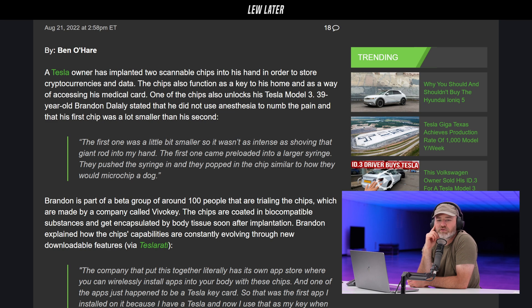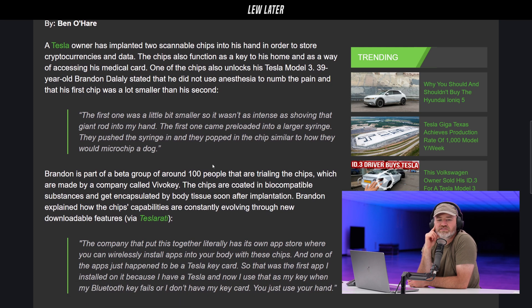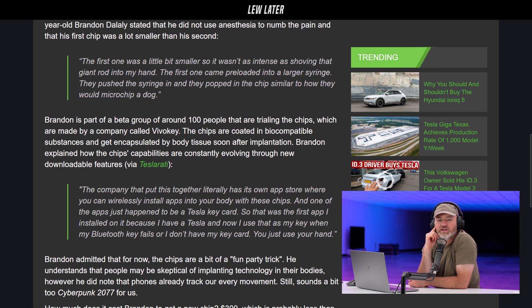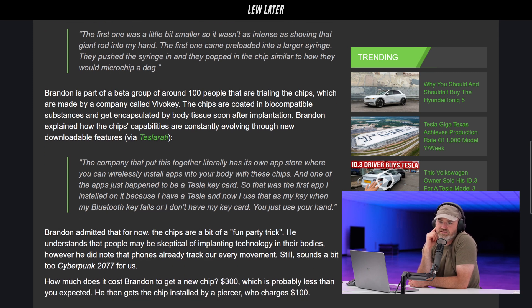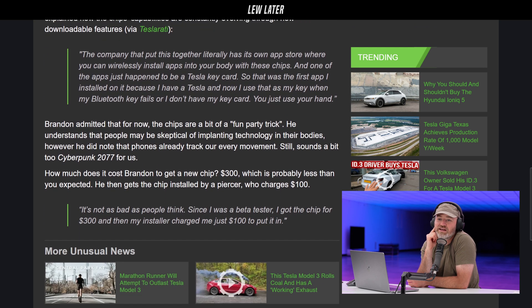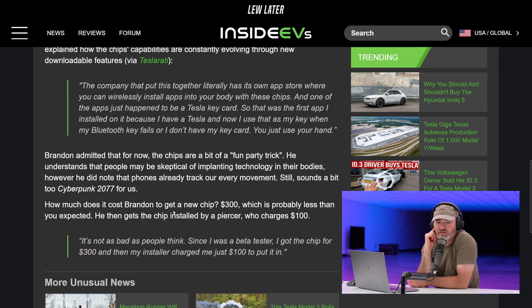Brandon is part of a beta group of around 100 people trialing the chips, which are made by a company called VivoKey. The chips are coated in biocompatible substances and get encapsulated by the body tissue soon after implantation. Brandon explained how the chip's capabilities are constantly evolving through downloadable features. The company literally has its own app store where you can wirelessly install apps to your body — and one of those apps is a Tesla key card, which was the first app he installed. Now he uses his hand as a key when his Bluetooth key fails.